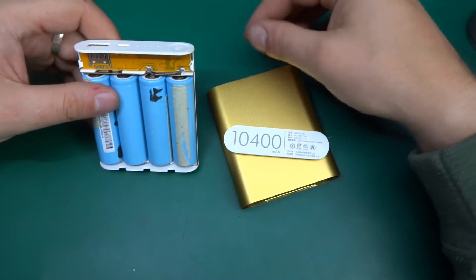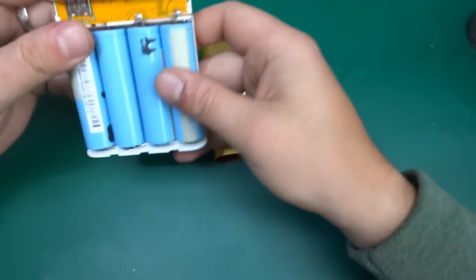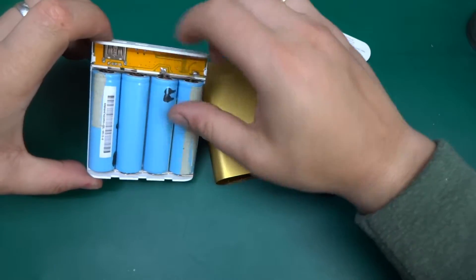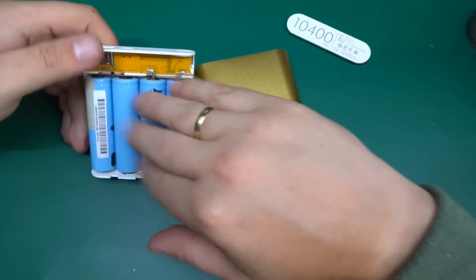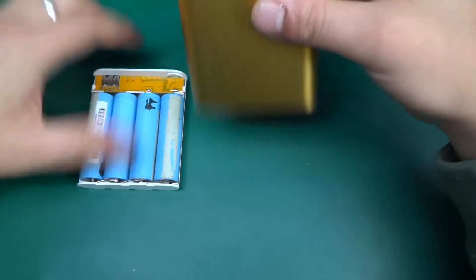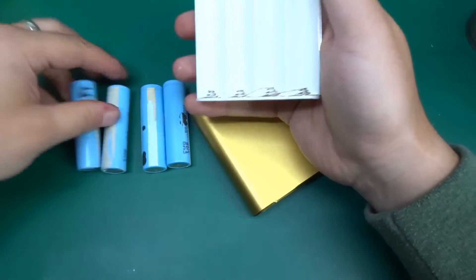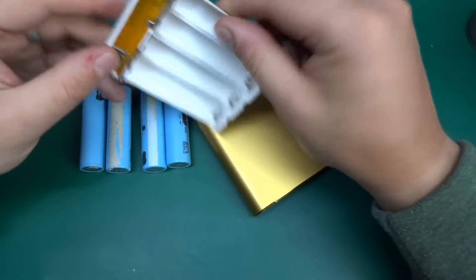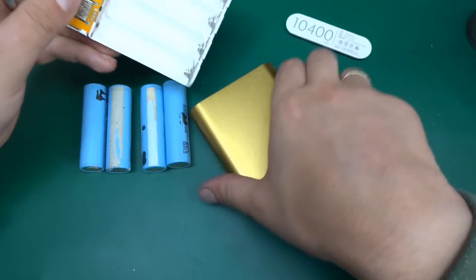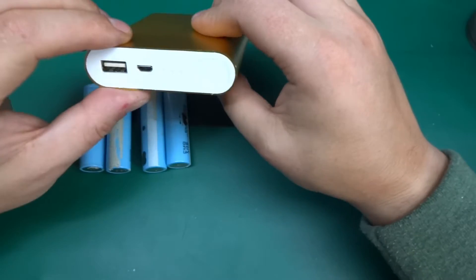Greetings! Today I've got another power bank kit from eBay. It takes four 18650 cells — it doesn't come with batteries, so the batteries are mine, salvaged from something. The kit comes with a tray with the electronics, a charger circuit, and molding for the battery, and it goes into an aluminium extrusion.